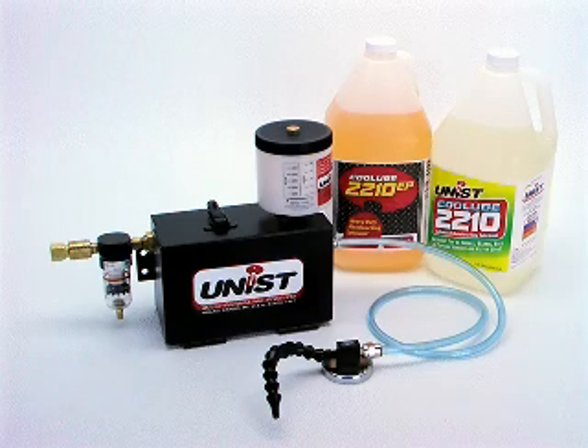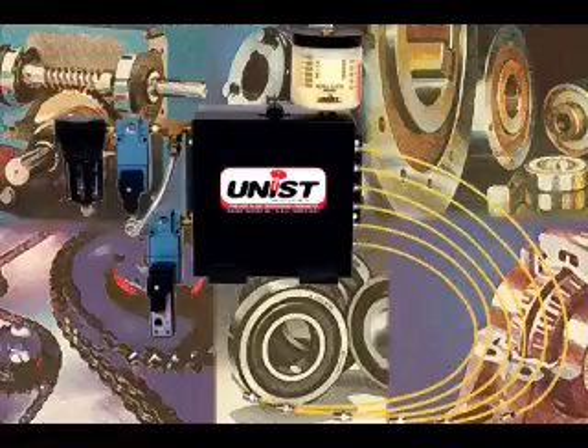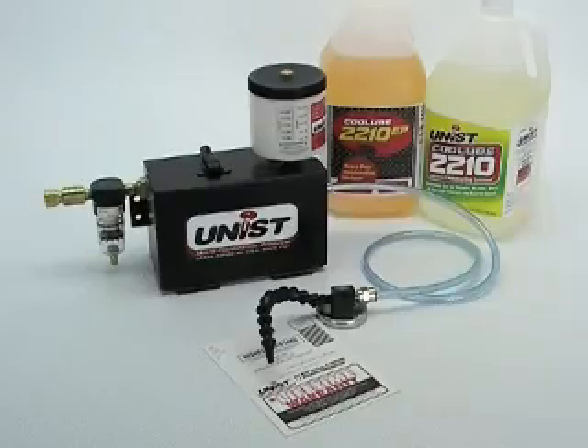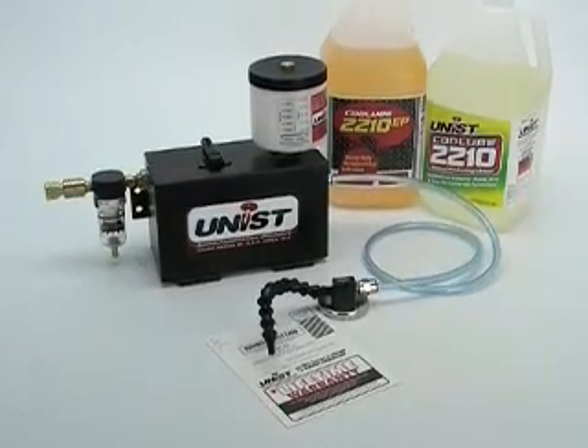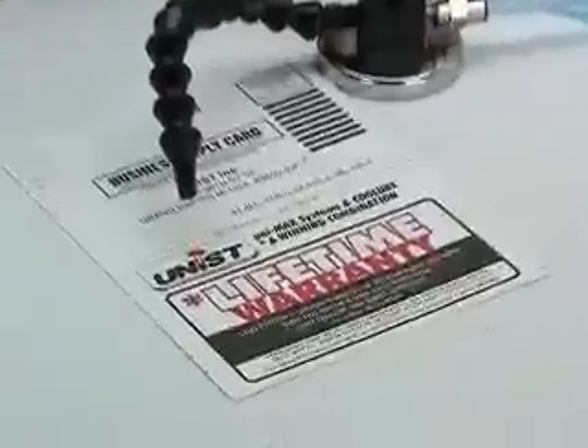To summarize, the Cool Lubricator is a flexible system that can be customized to almost any application, including CNC machining and turning centers, saws, drills, wear point lubrication in machines, and conveyance systems. The Cool Lubricator is easily adjustable, compatible with a wide array of fluids, and built to last. And when Cool Lube is used, our customers enjoy a lifetime warranty.